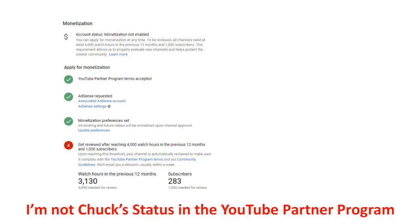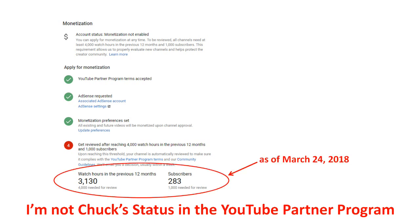At the beginning of 2018, YouTube changed the requirements for monetization of a channel. The new requirements make it much harder to qualify. Now a channel must have at least 4,000 hours of view time in the past year and must have 1,000 subscribers.